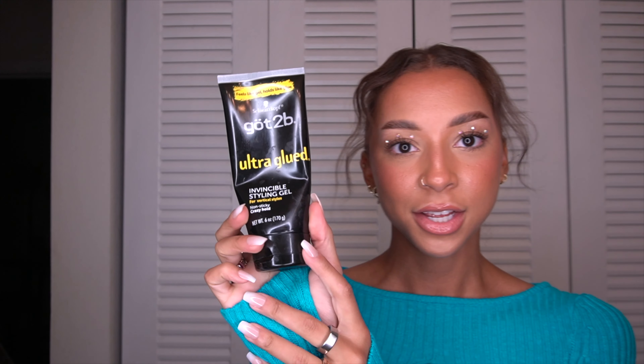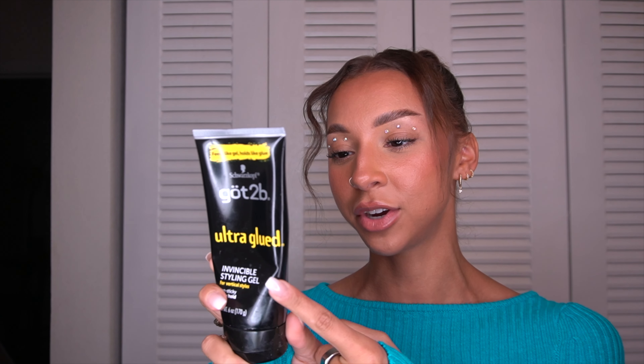I sectioned off these two front pieces and waved them with this waver, which is also from Amazon — I will link it down below. Then to slick my hair back to the point where it is bulletproof, sweat proof, and humidity proof, I use this Got2B Ultra Glued Invincible Styling Gel, which is also the same one I use to secure my wigs. This stuff is literally amazing. The ingredients are so sketchy though — it's definitely not good for your hair. So if you are on a hair growth journey, make sure that you're washing your hair afterwards or just add an extra wash day to your week. You don't want this sitting on your hair for a long time if you're trying to grow your hair out.